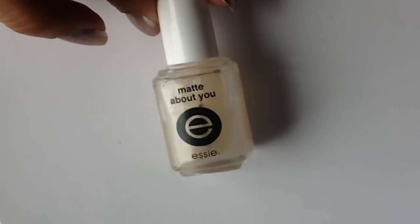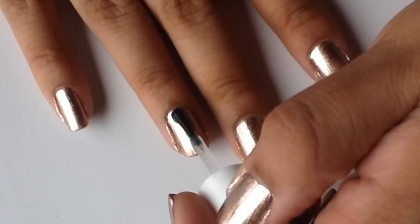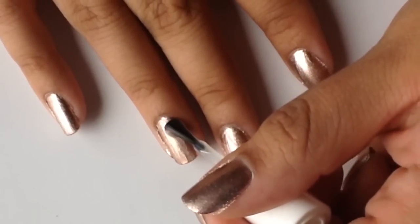Next I'm going to add a matte top coat. This one is Mad About You by Essie. I think this helps with having the raindrops kind of stand out, but it's not necessary if you don't want to do this coat.